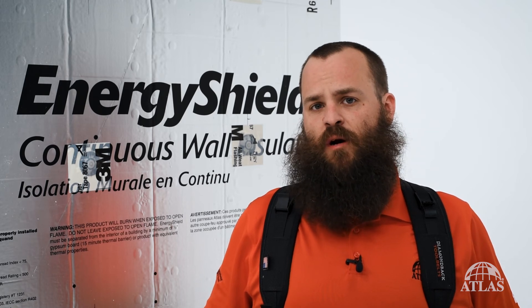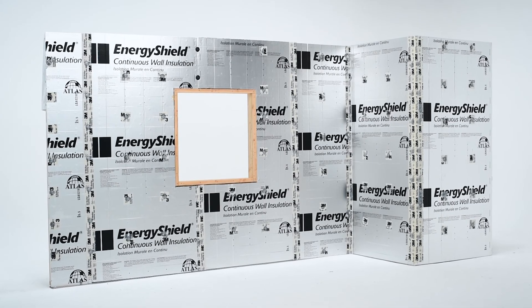Thanks for watching our video on installing Energy Shield as your WRB. For more information, check out our other videos on the subject.